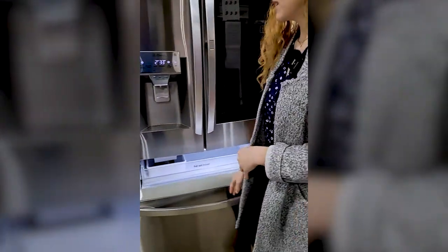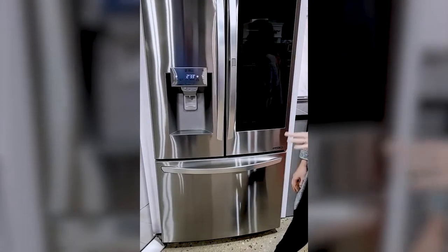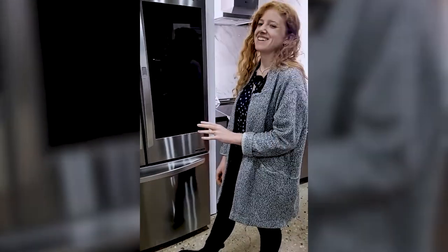We use a lot of ice in our house and we flip trays all the time, so something like this would be really handy. You never have to flip a tray again.